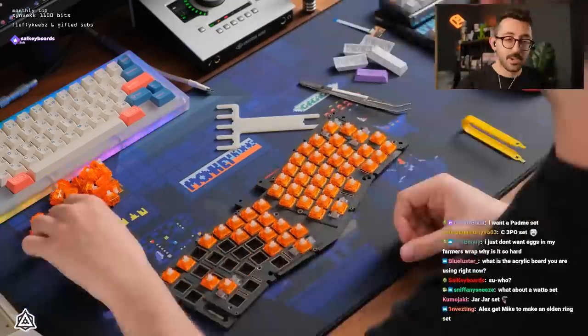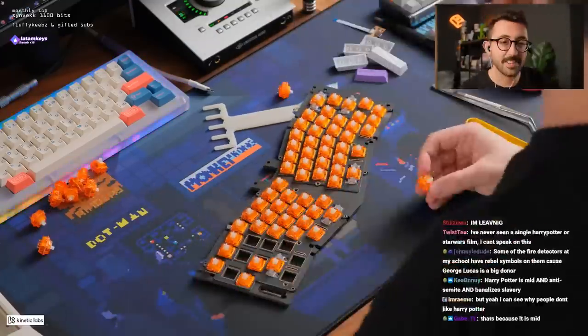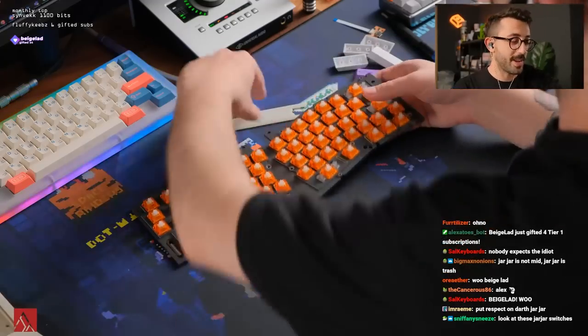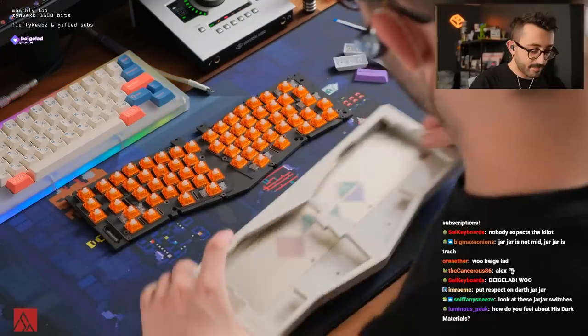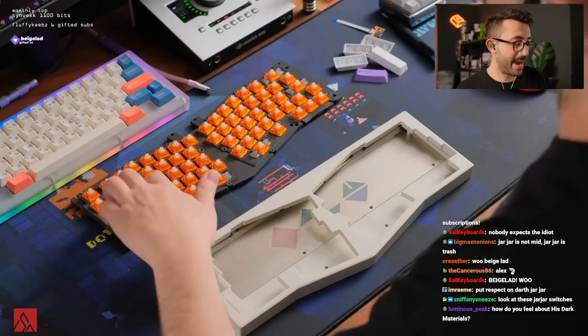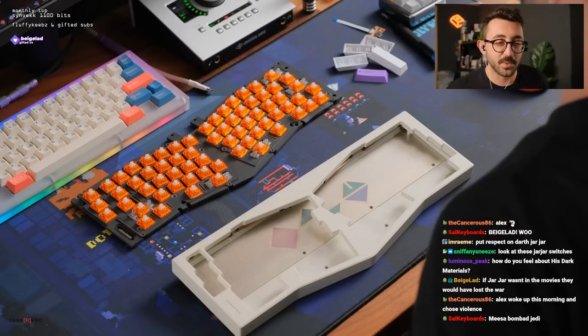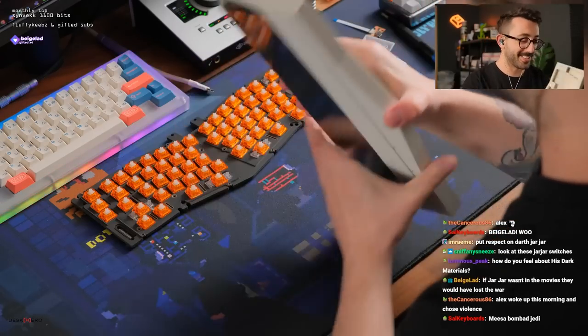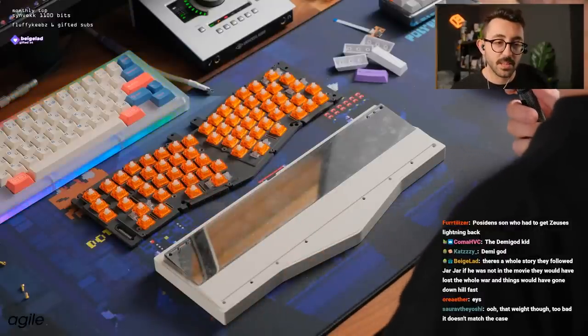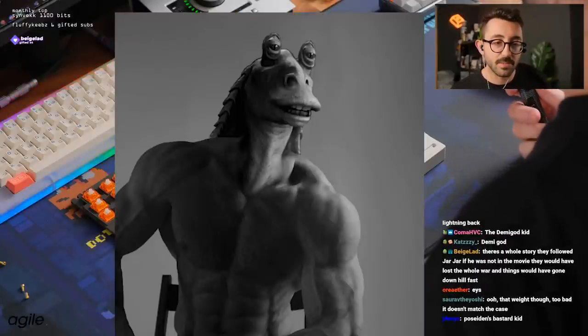Epsilon switches done — lubed with 205g0, with Duroc films, and I also spritzed the springs with some oil. Look at those Jar Jar switches — we're doing a Jar Jar themed build today! These are bomb bad switches. Also, if Jar Jar was not in the movie, they would have lost the whole war and things would have gone downhill fast.